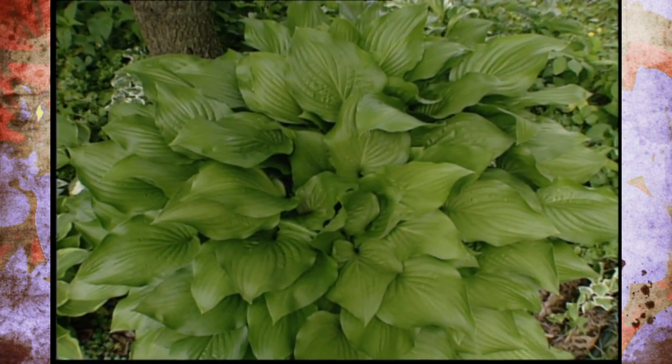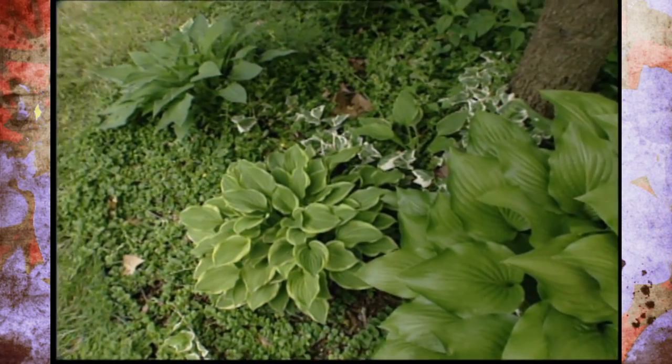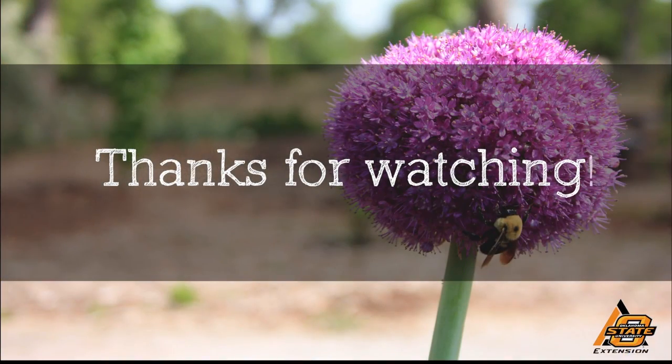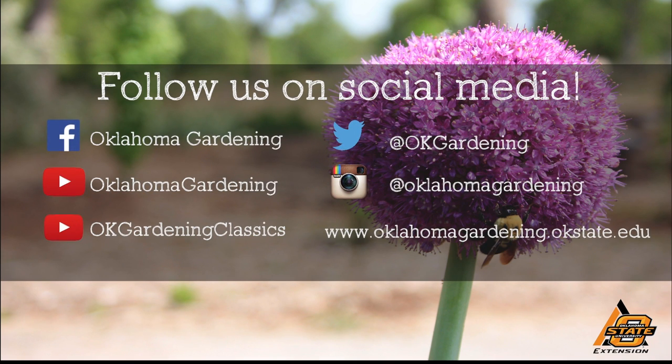So you might try that on your hostas, and certainly give this plant a try in your shade landscape this summer. We hope you enjoyed this video. It's part of our OK Gardening Classics YouTube channel. You can also find more recent videos on our Oklahoma Gardening YouTube channel. Join us on social media for great gardening tips, photos, and discussion.